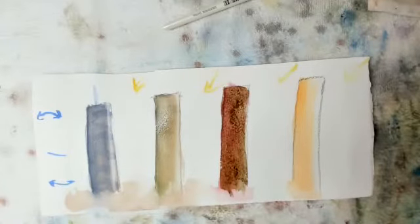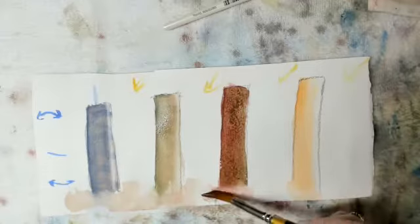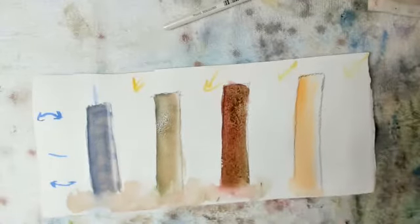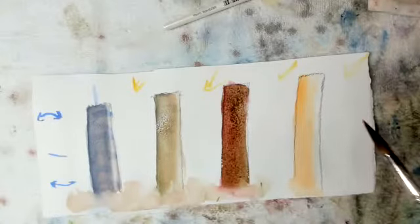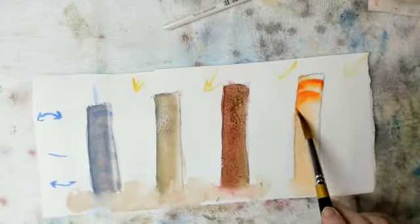Now, what I didn't notice — I don't know if you noticed it or not — is I forgot to put the bands in here. That's just fine, we've got lots of opportunity to do that. But while I'm thinking about it, I will go back and do it on the orange.